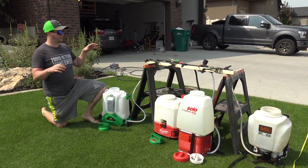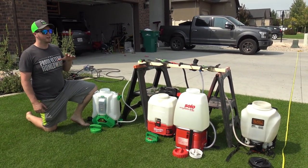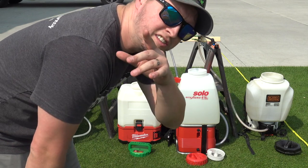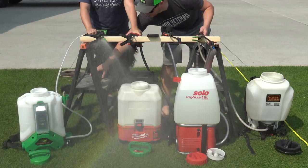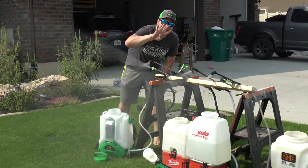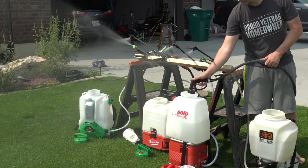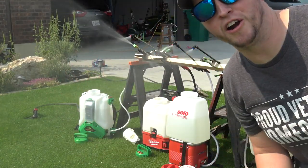I've got all four sprayers set up and we're going to turn them on to see which one will spray continuously for the longest time. I've turned them all the way up to their highest settings and they're going to spray until they die. At the 10-minute mark, all of them are still going strong.